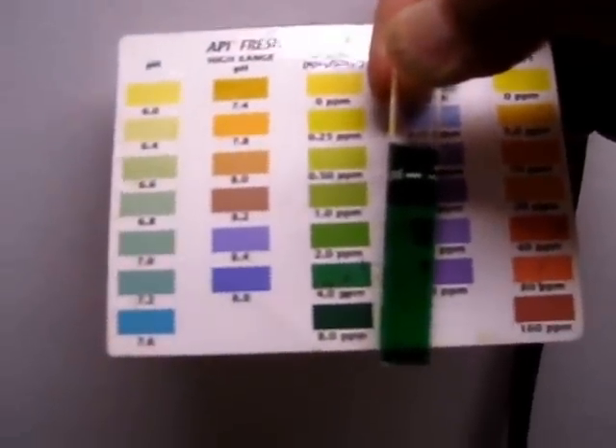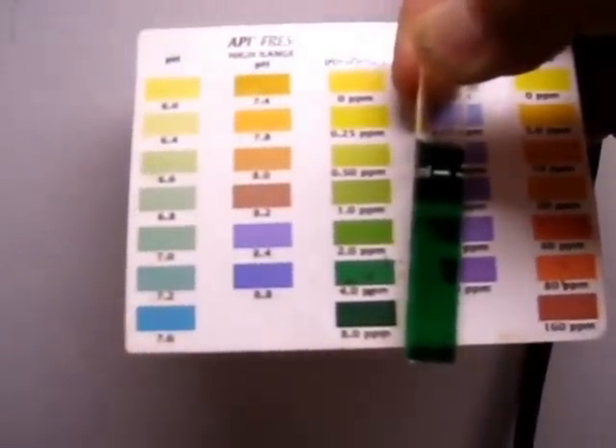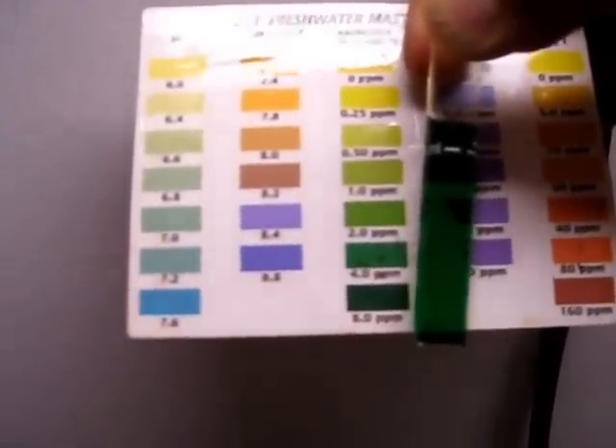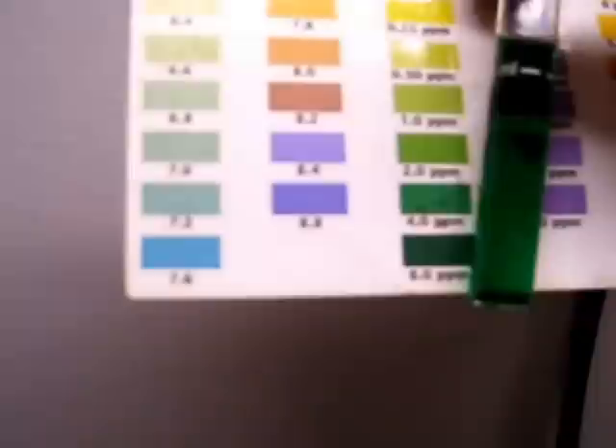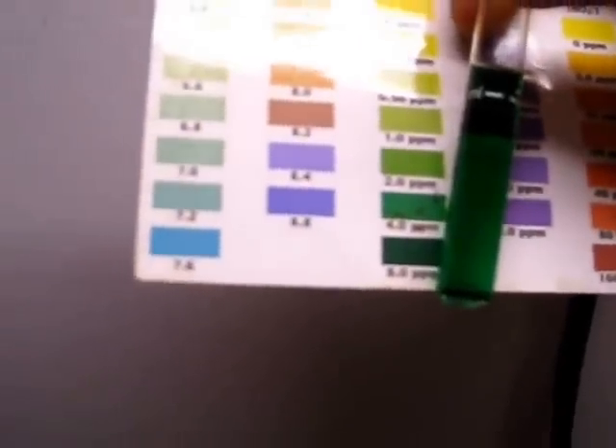Well, there we are — 12 capfuls. That's an honest 4, probably more like 5 or 6 ppm. So we're going to let it ride right there for a while and test it every day or two and see how all that works out.